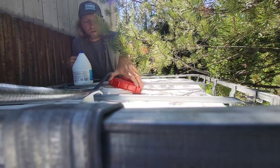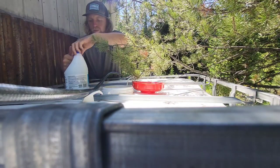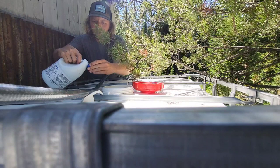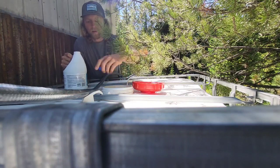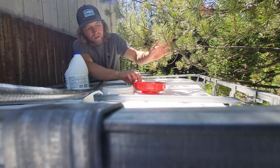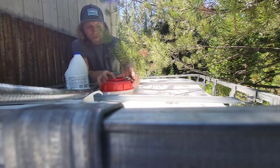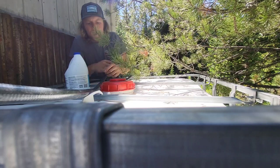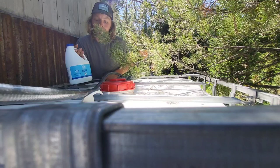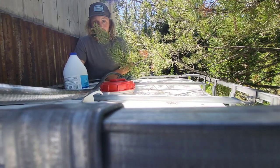Once the tanks are all filled up, I go ahead and get some normal bleach. I fill up one capful and dump it in there. This tank has got a little over 250 gallons in it right now. One capful of bleach just helps keep anything from growing in there — there's probably less bleach in this tank than there is in city water. Put that in there to make sure nothing grows.